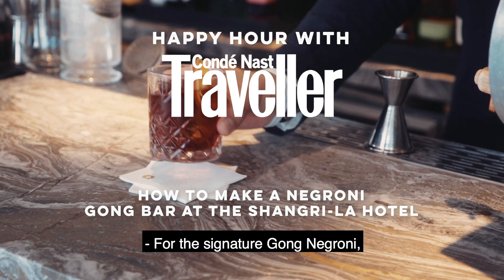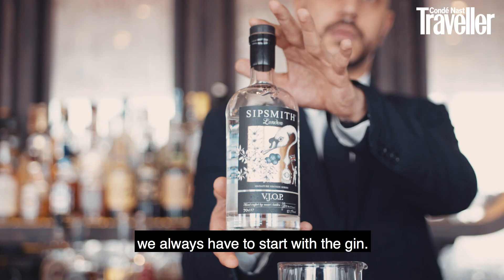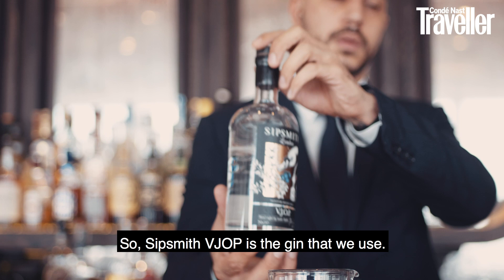For the signature Gong Negroni, we always have to start with the gin. Sipsmith VJLP is the gin that we use, so you take a double shot of the gin.